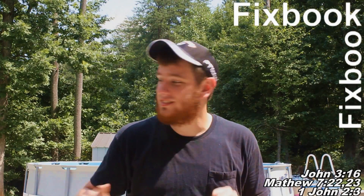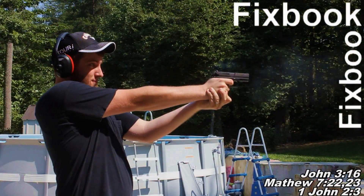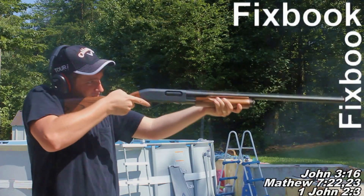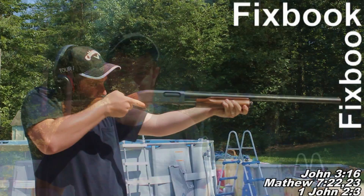Hey guys, I'm Jordan and you're watching Fixbook. After watching this video, your car problems stand about as much a chance as this laptop does against my hot lead. Now make sure you stay tuned so you can see what happened to the laptop at the end of this video. And as always, don't forget to subscribe, like, and leave a comment down below.